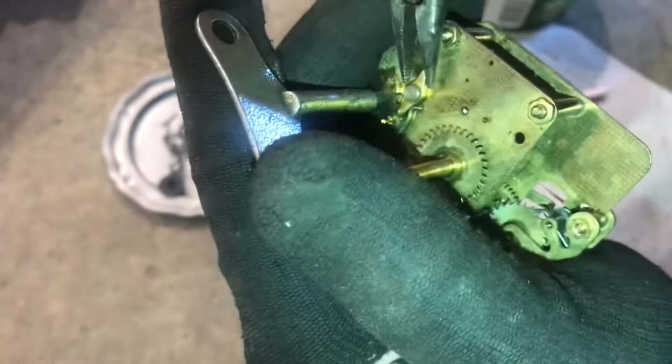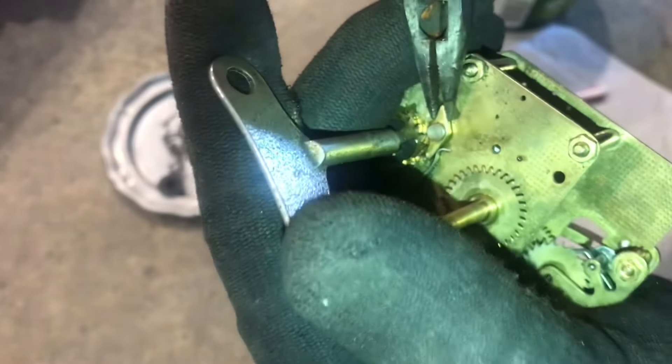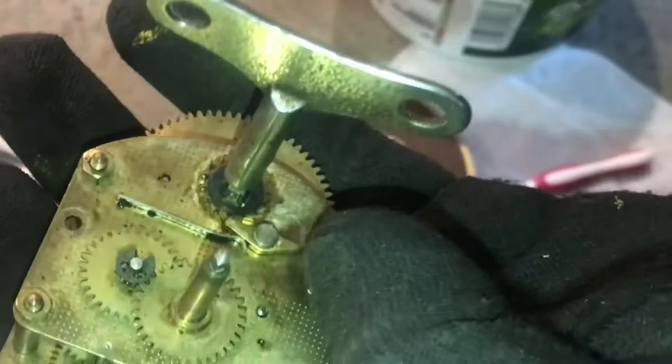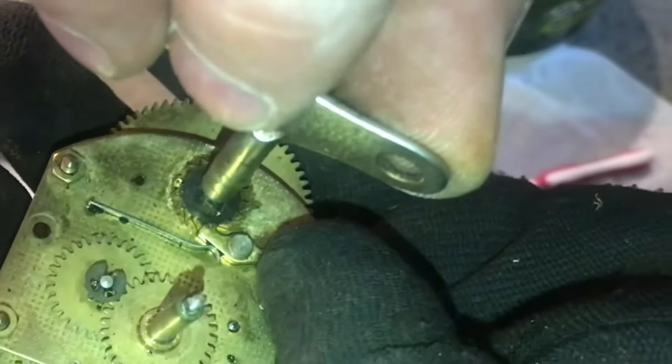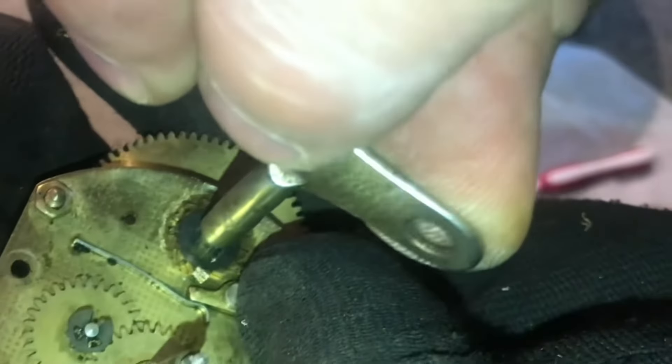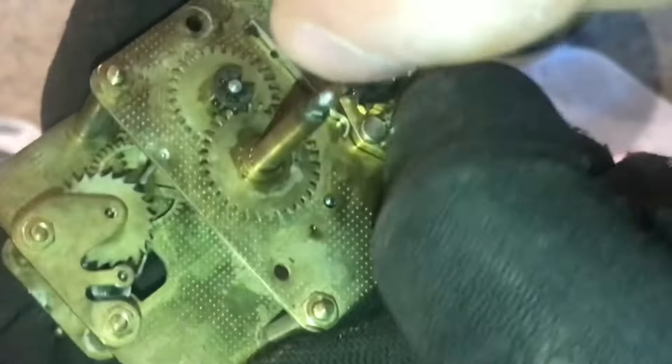With my hand on the key, I'll be able to release the click and slowly unwind it. I'll put my hand on the key, release a little bit of the tension, and with my finger, push the clip back and then slowly wind it back.